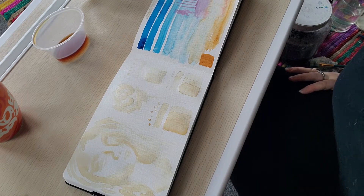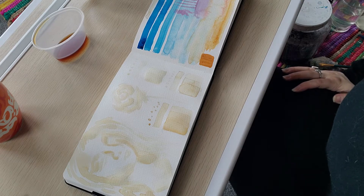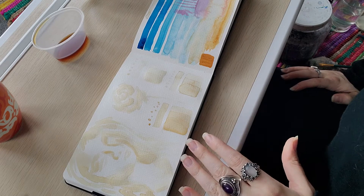I do have some samples of different watercolor paper that I could use for this. That could be interesting — just test it out on a different paper to see if it does anything a little bit better than it does in this book.